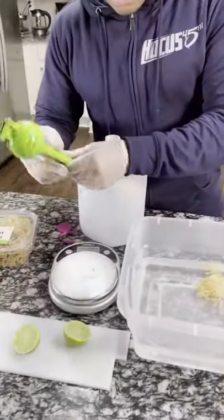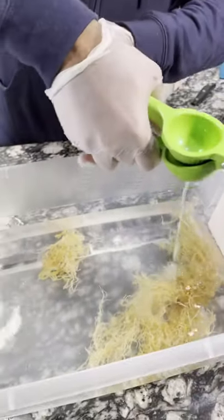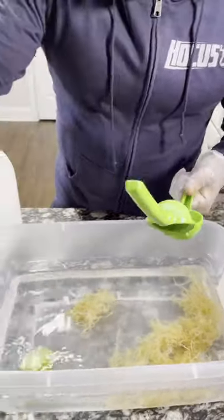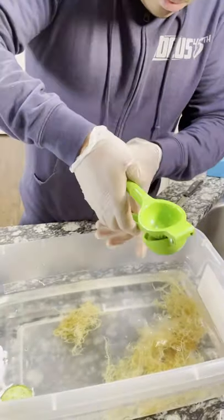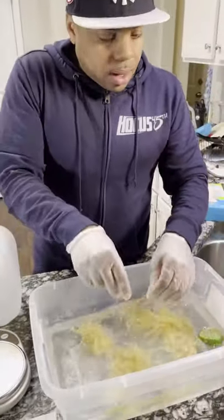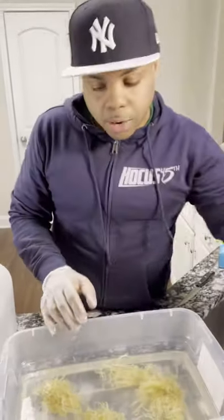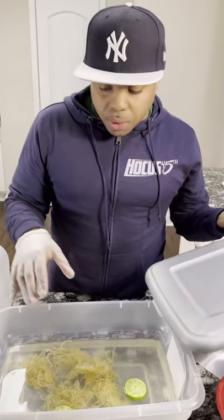And then we're going to add some limes in there — we're going to squeeze two limes. This is one lime, but two sides. We're going to let the lime sit in there to get all the juices out. Spread it around. And what we're going to do is put the lid on this and let this sit for 24 to 48 hours. Some people do 48 hours; I do 24. Within the next three hours you'll see it start expanding crazy, but I still let it sit for the whole 24.